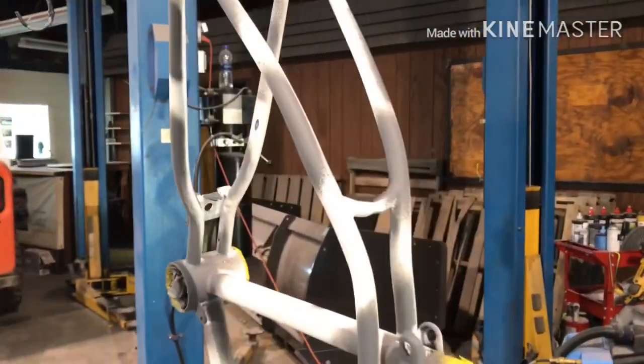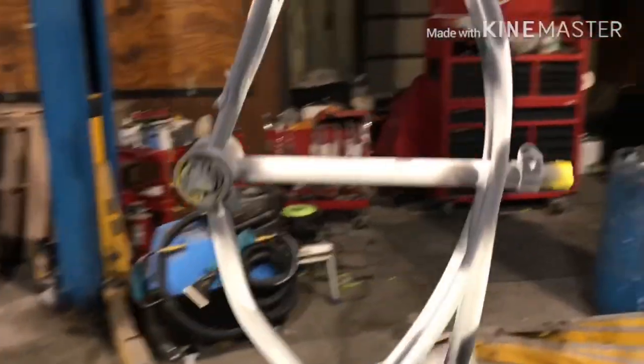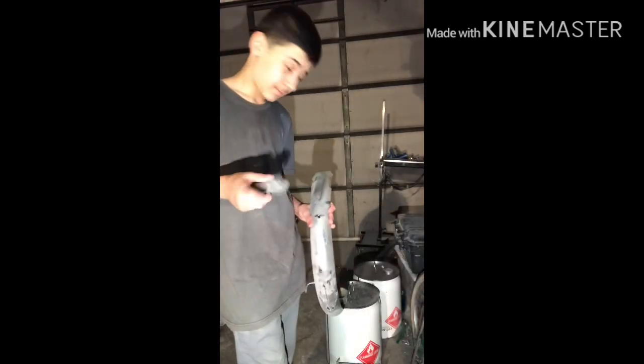Just finished taping and priming. Now it's time to clean everything that's chrome using this steel wool thingamajig. I'm going to do a time-lapse for this part because it might take a while.